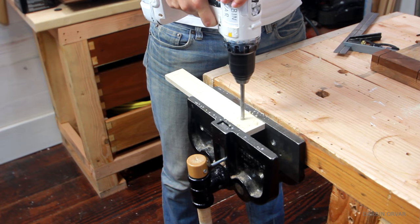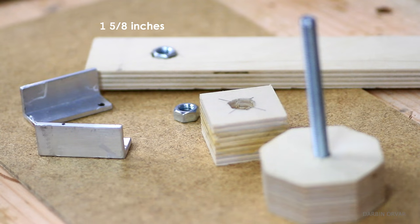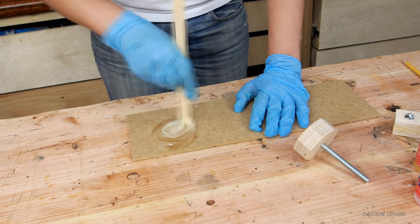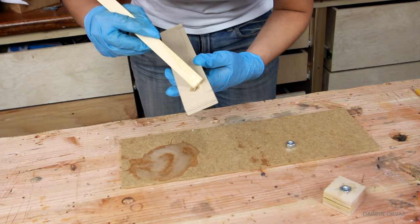Also drill a hole and chisel out a space for the nut, and cut the bar 1 and 5/8ths inches from one end. Then mix some epoxy and glue the bolt in the knob, the nut in the holder, and the nut in the bar.